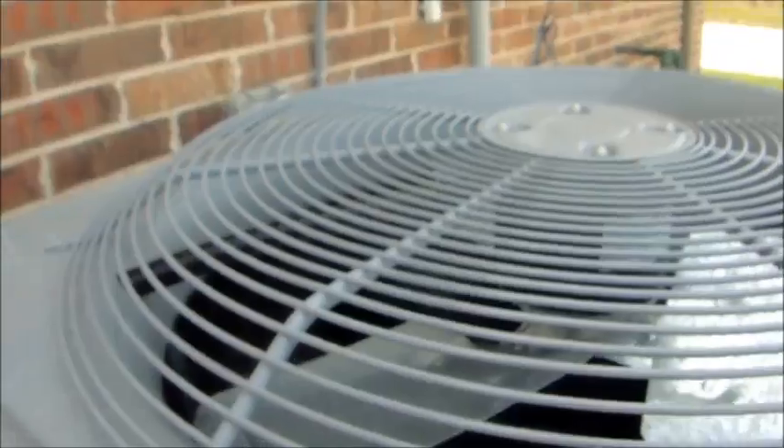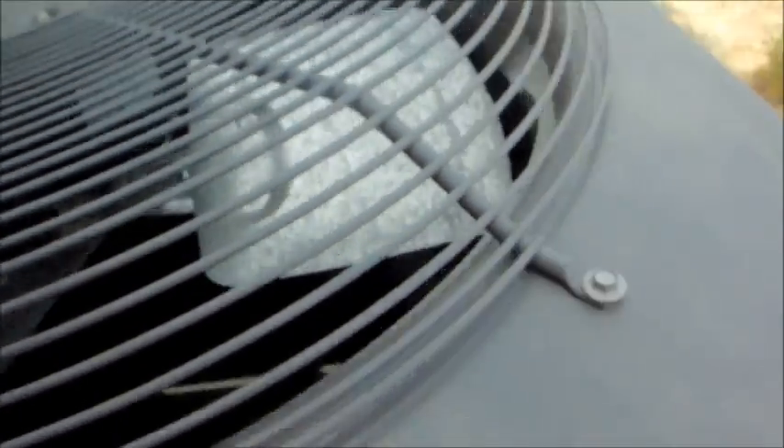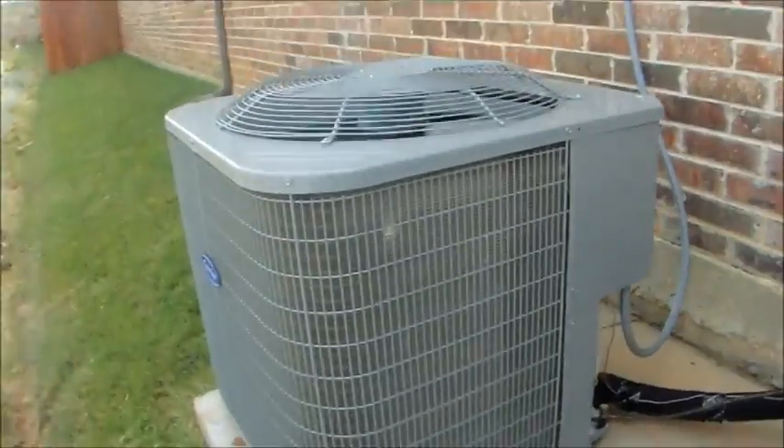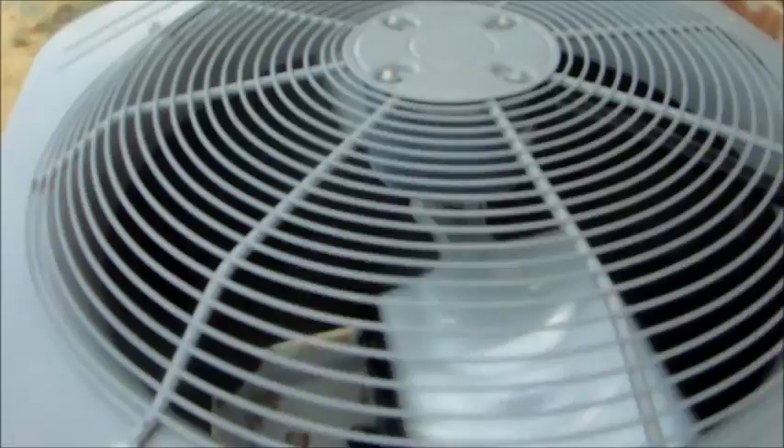GE fan motors. Here's the gas meter. And that one just shut off, so I guess this one's about to turn off too.